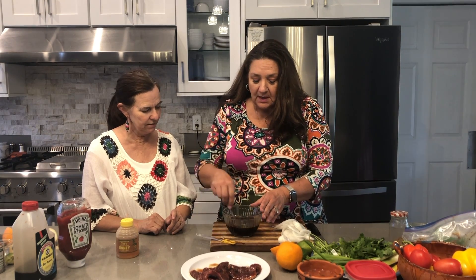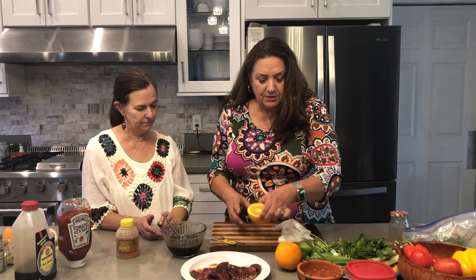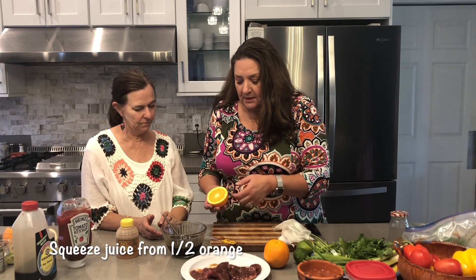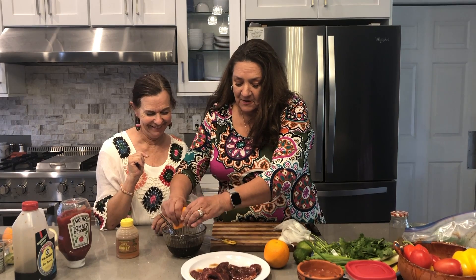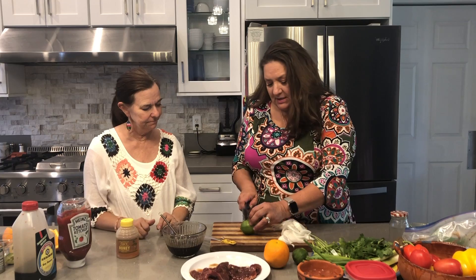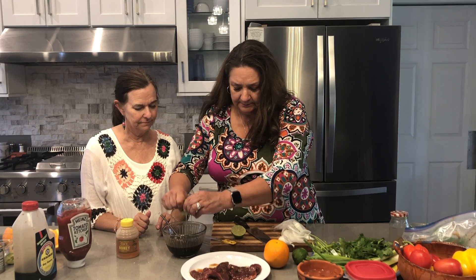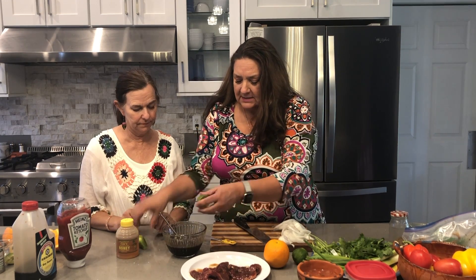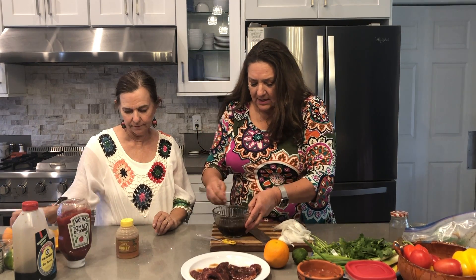It's a little easier to get it all blended in smooth. Then to this marinade you're going to use about half an orange — just go ahead and squeeze that in there. For this amount of marinade and steak, half an orange is just enough. Then take a whole lime and squeeze that in as well, and go ahead and stir it.